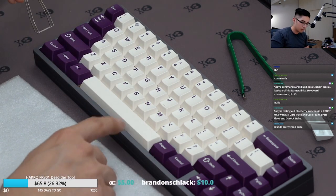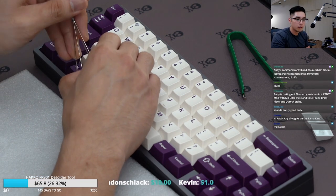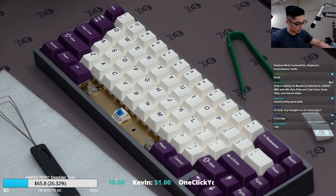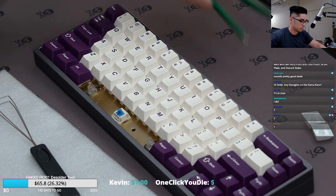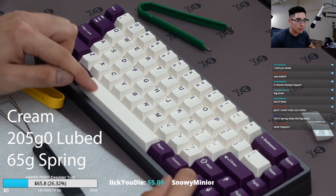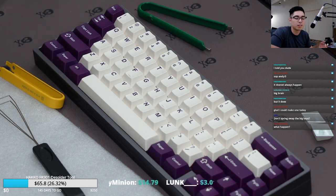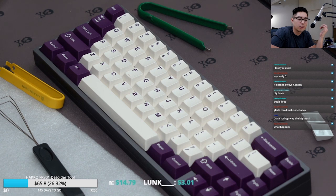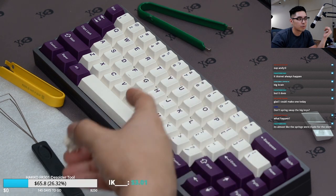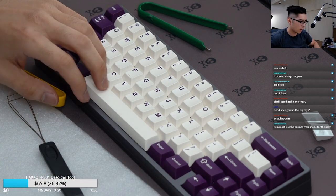Someone in chat said spring swapping was going to get them stuck. Finaster said that if you spring swap it, it's going to get caught on the upstroke. And I was like, oh, it's fine because I was just pressing it in my ear. And then I put it on the spacebar and it just stuck — it went down and it just didn't come back up. This is just a regular cream TX with a 65 gram spring.